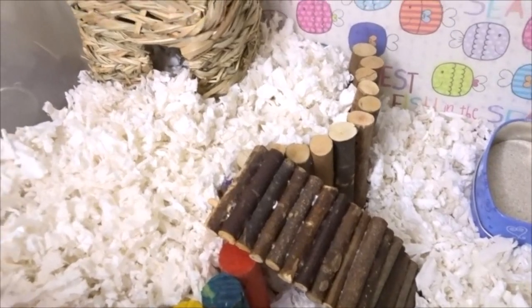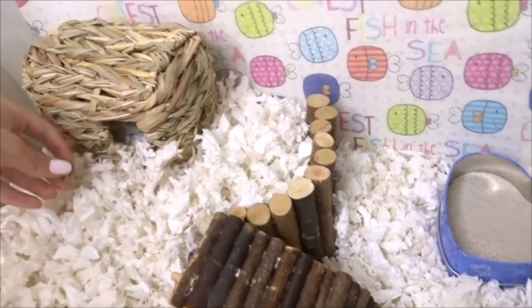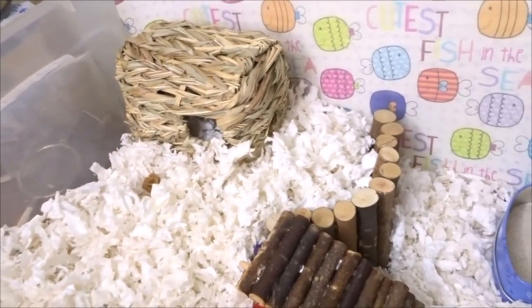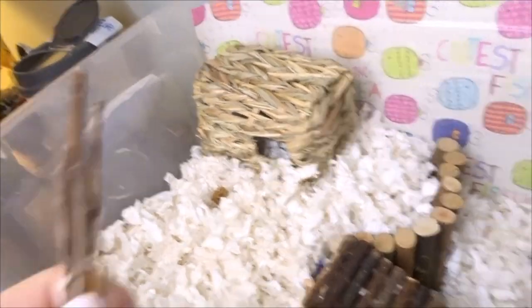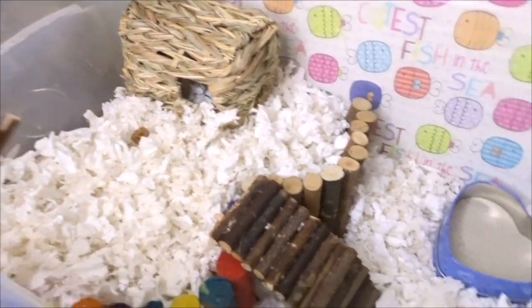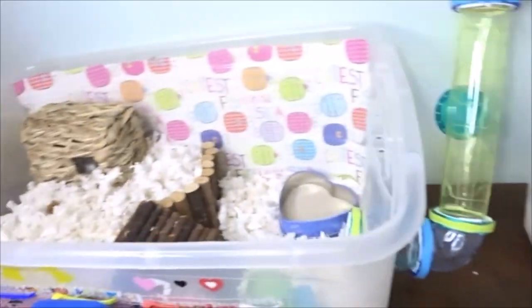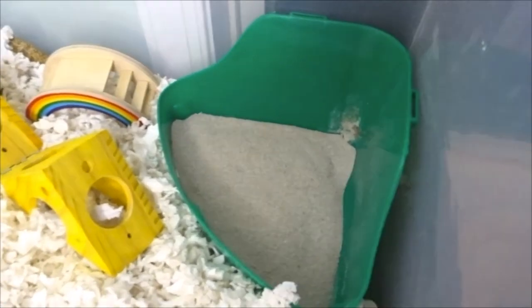I'm putting in the last bit of his Whimsies chew so he can chew on that later. The reason I'm not putting in any other chews is that he just does not use them — I put three in there last week and he just doesn't really use other chews. I've tried every single one in my chew jar and he does not chew on any of them, so at this point I don't really think he's going to use them. He does have plenty of wood in his cage if he wants to chew.